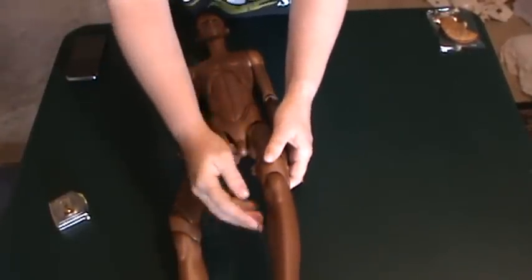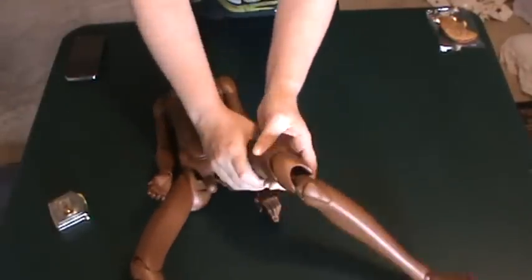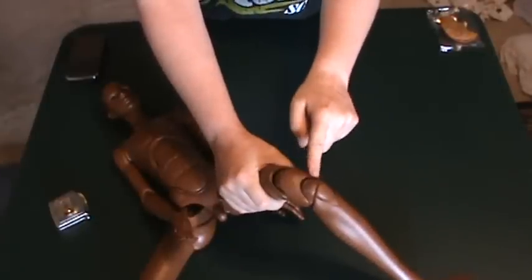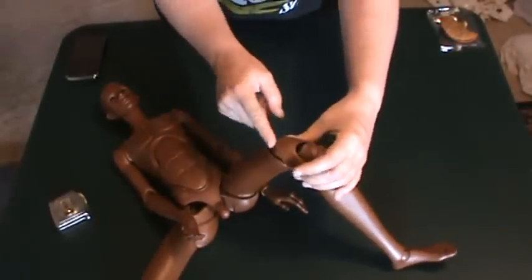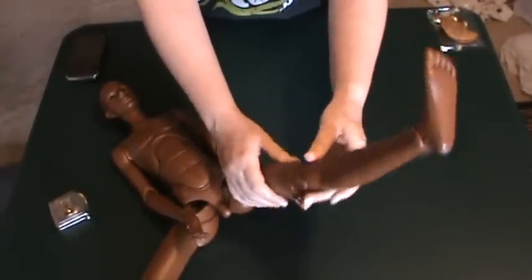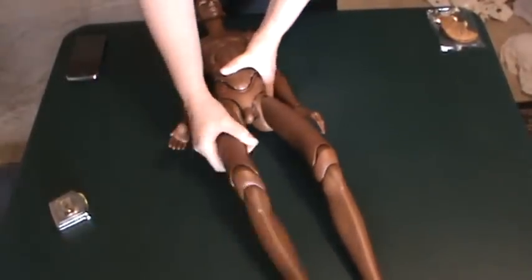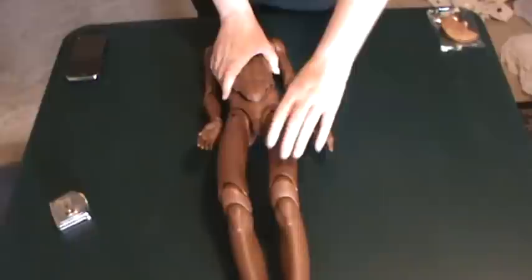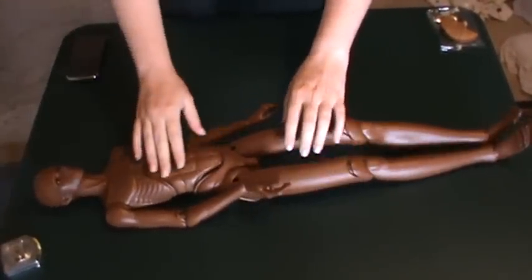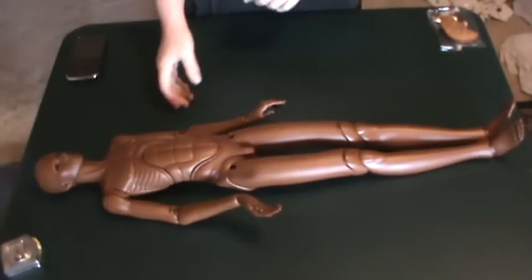Then you have the knee. It's a double jointed knee. You have the lower leg, the knee part, and then you have this knee joint here. Then you have the upper leg joint and it snaps like that. Here's where it gets complicated - don't you just love that resin on resin sound?